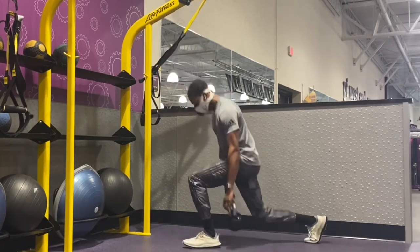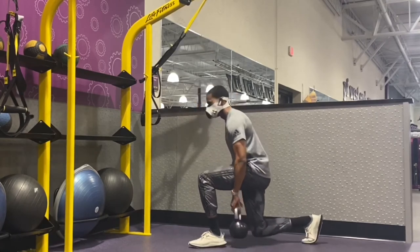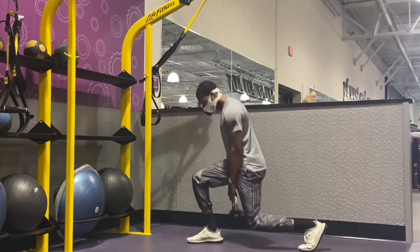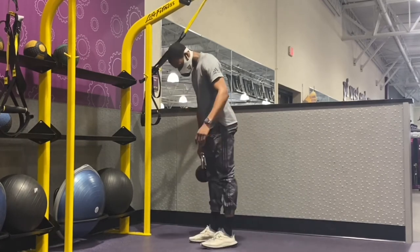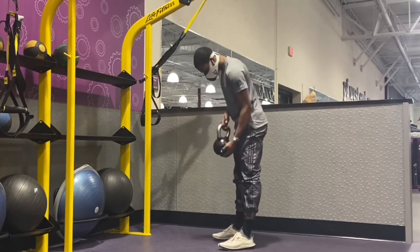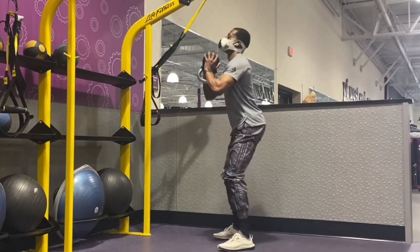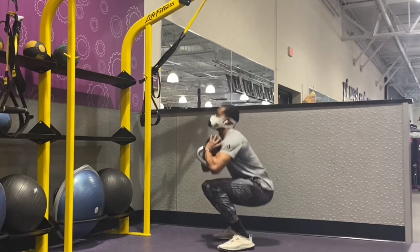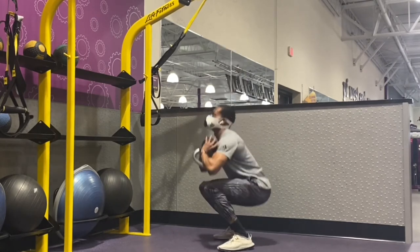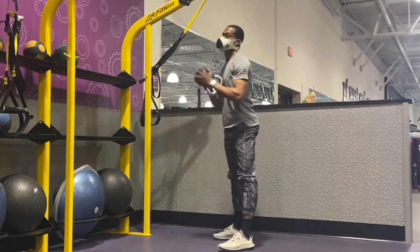Here we are on our last set of the reverse lunges with the kettlebell pass through. And now we're done with that.